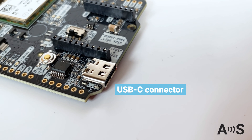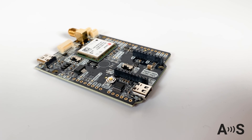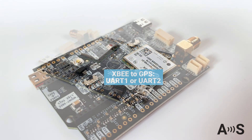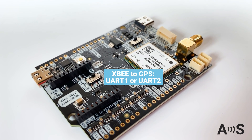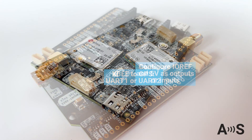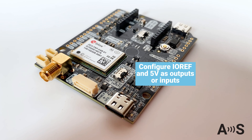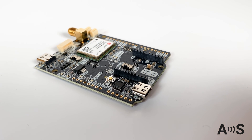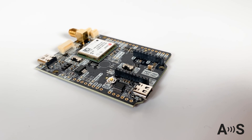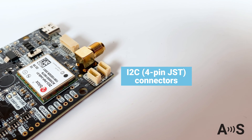These accessories can be configured using the secondary USB-C connector. In addition, there are two switches available for advanced projects: one is under the XB socket to choose the UART for XB communication, and another to decide if you want the IRF and 5V lines to be inputs or outputs. Thanks to this, you can power external boards and accessories. There are also quick connectors to attach any I2C compatible accessory.